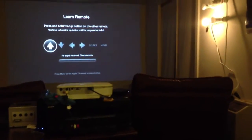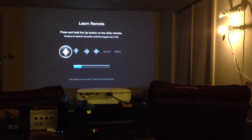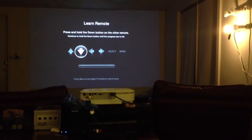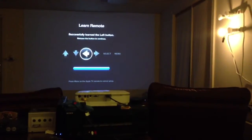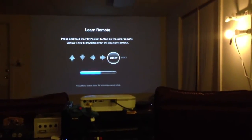It's kind of hard to do this holding the iPhone here, but here we go. Let me hit up on the gamepad. Now I'm going to hit down on the gamepad, left, right, and then I'm going to use A and B to do select and then menu.